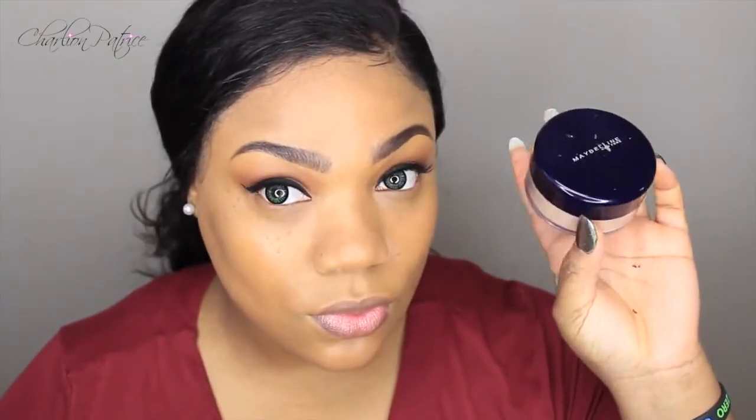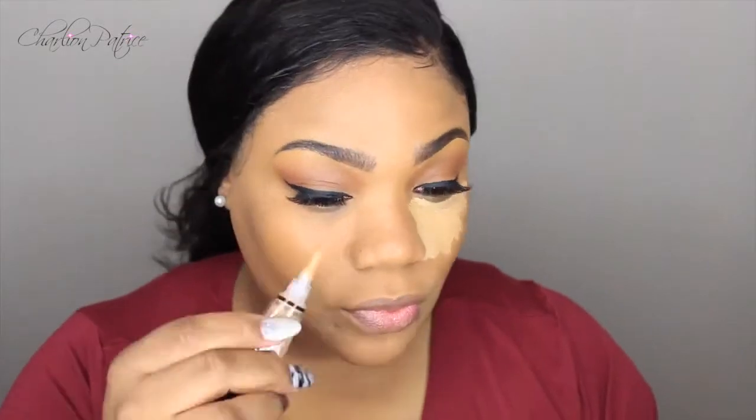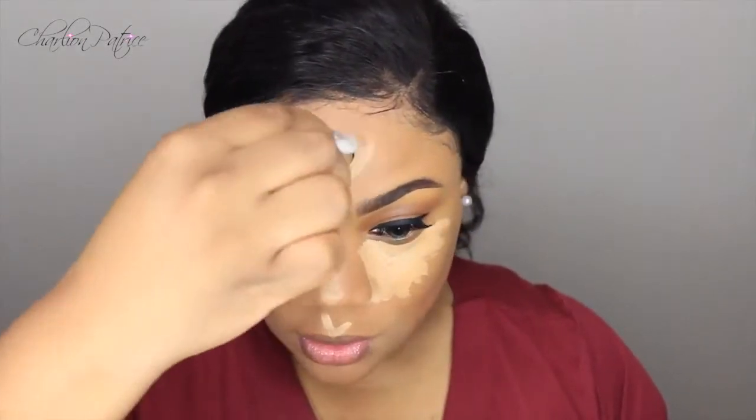To prevent creasing around my mouth area, I like to take my setting powder and hurry up and set around my mouth area so that I won't have any creasing. Next I'm taking my LA Girl Pro Concealer in the color medium beige and I'm just going to highlight the areas I would like to stand out, then blending out all the highlighted areas with my beauty blender very, very well.